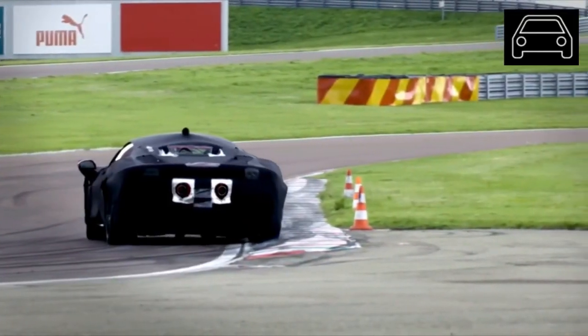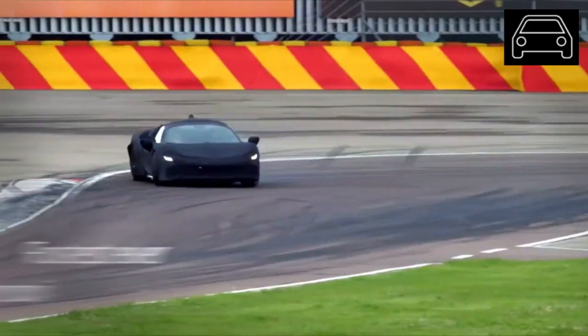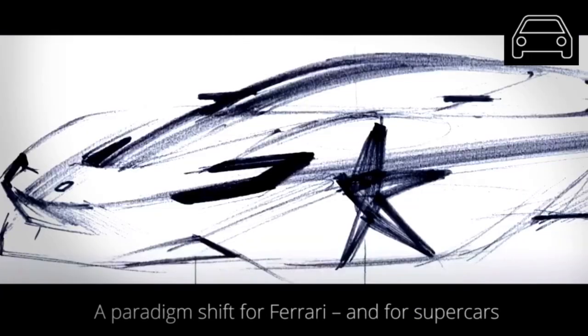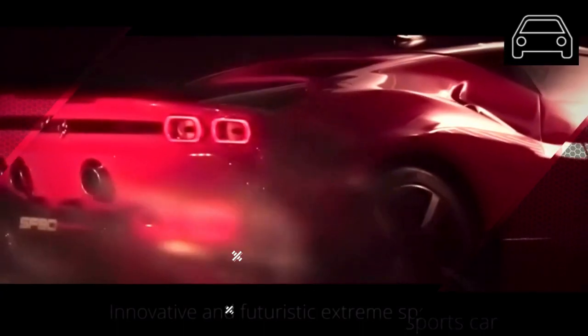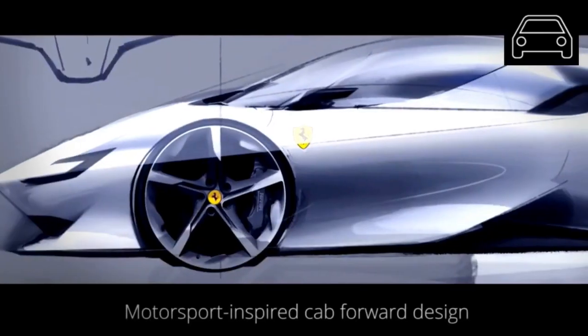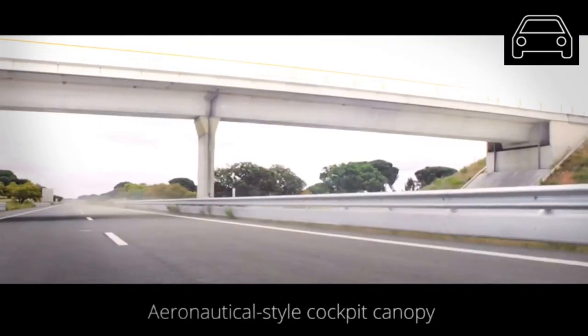The exterior of the Ferrari SF90 Stradale has been designed by Flavio Manzoni and his team. It is very much based on recent Ferrari supercars. The looks are very aggressive, mainly because of the short rear end of the car. This was done on purpose and was a requirement because of the weight distribution of the car. The cockpit has also been moved more to the front for the same reason.